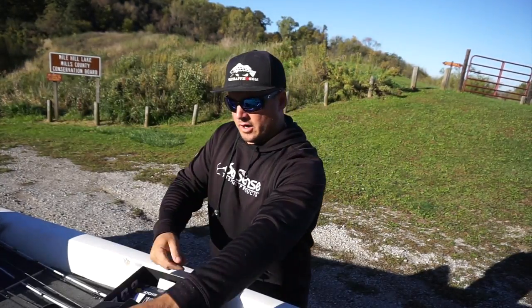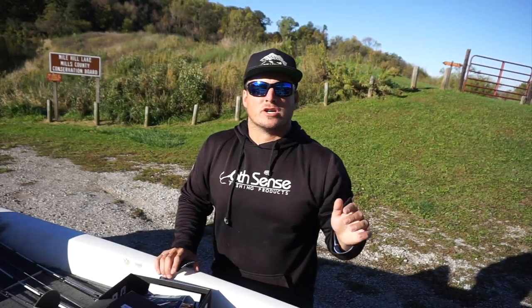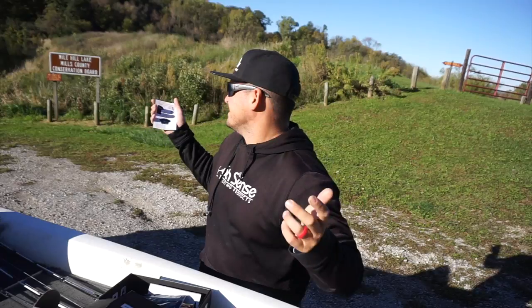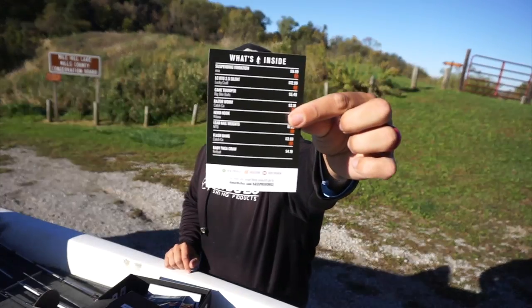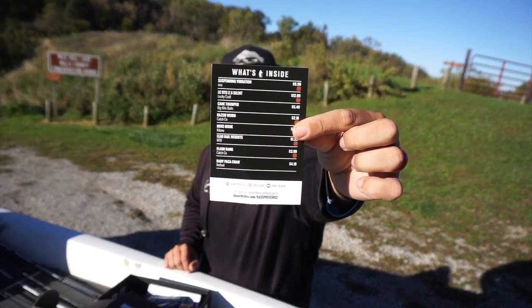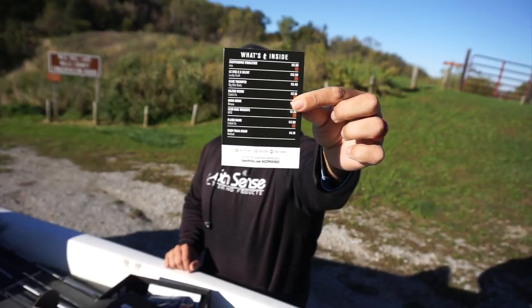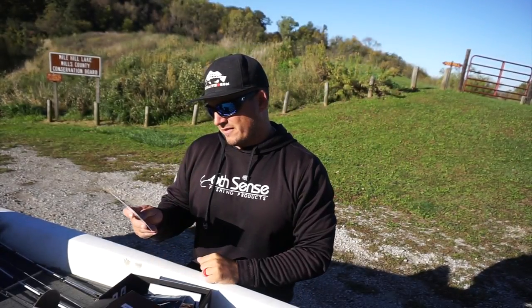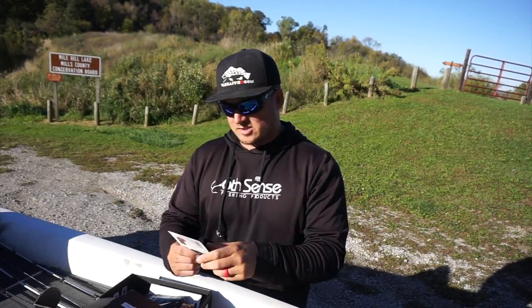Let me get this little dude right here opened up. I do apologize for any background noise — apparently I'm by an interstate and trains and stuff. But as always with the Mystery Tackle Box, they come with the What's Inside card, which has a list of all the products along with their MSRP and lets you know if it's an exclusive Mystery Tackle Box product. Let's get started.